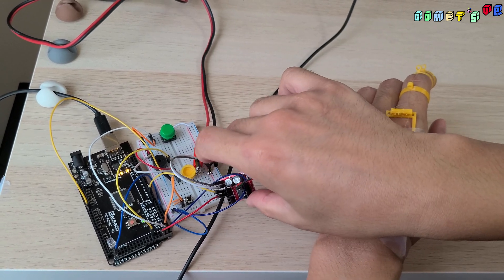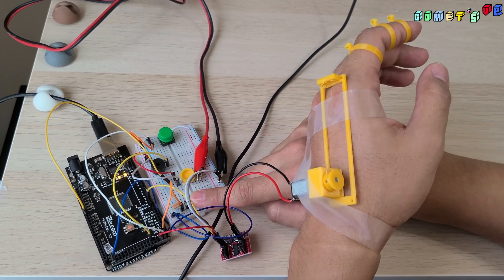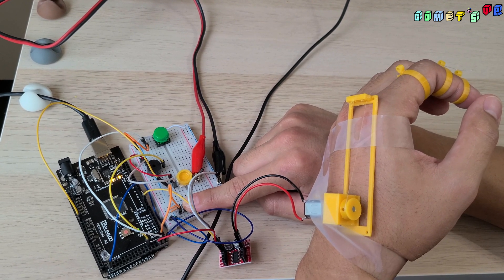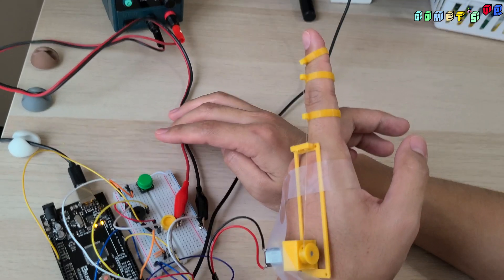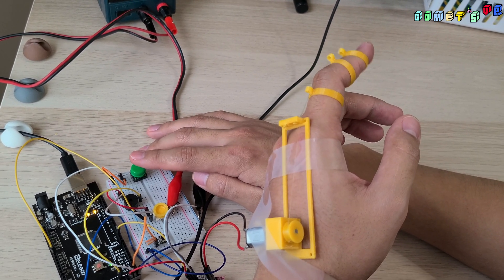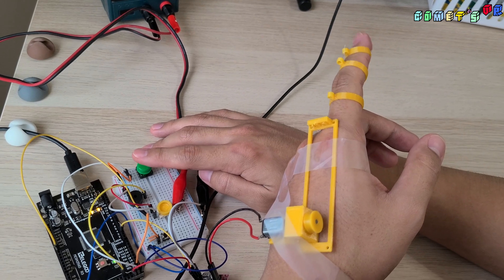Here's the switch that turns on the DC motor, and this is the motor driver to run it. This small switch is a reset button that resets all the values. I'll start by holding for two seconds and resetting. When I turn it on, my finger is held, and when I start pulling down, it's strong enough to hold my finger. I turn it off and I can go back and do it again.